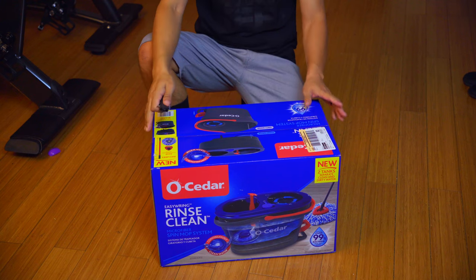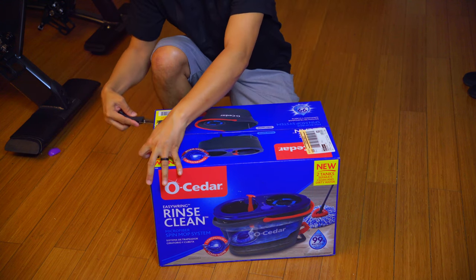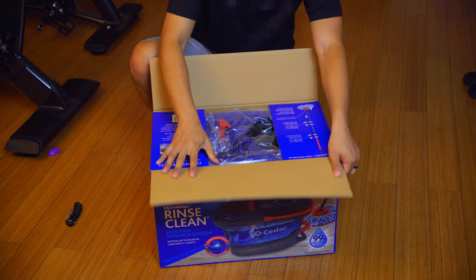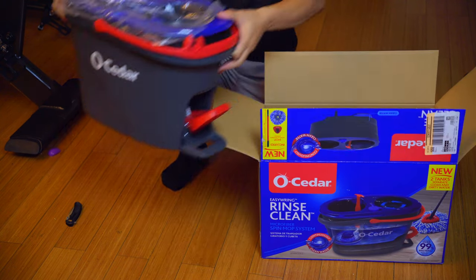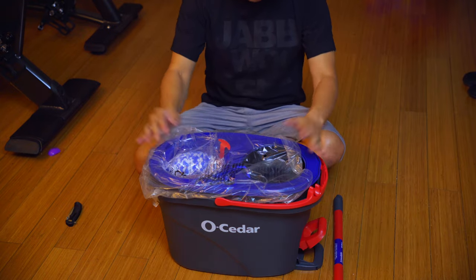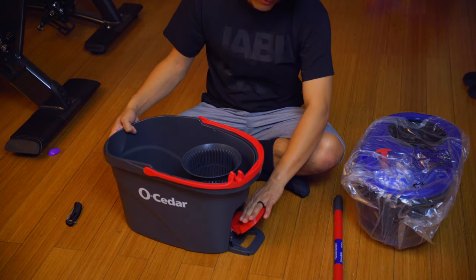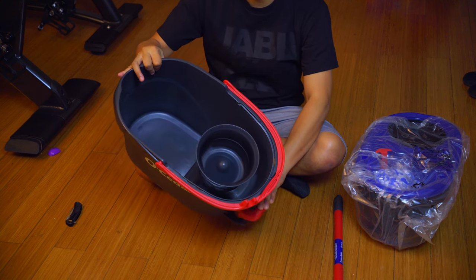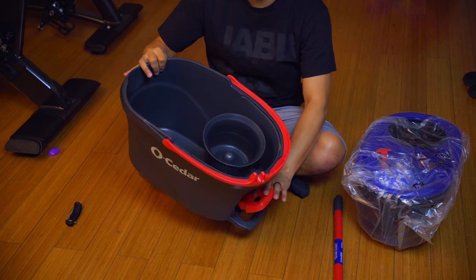All right, let's go ahead and open this box up. Here is the mop system itself — let's separate these two halves. This red thing right here is your foot pedal, which is what spins the actual actuator on the inside. It's a little manual motor that spins and agitates the water — pretty nice.